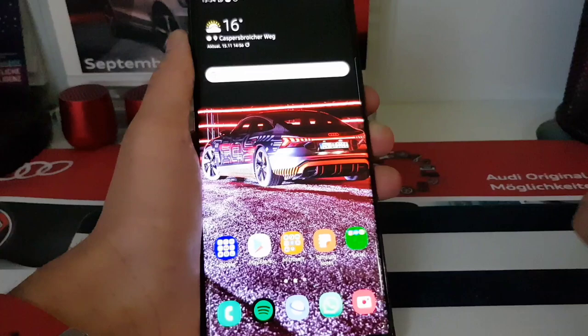Going into Settings and scrolling down to phone information, I can confirm we are running One UI 3 with Android 11. The animations are incredibly smooth — this feels so much better. So that's One UI 3 on your Galaxy Note 10 Plus. If you liked this video, please subscribe and leave a like — I will of course be doing more videos about One UI 3. See you soon, bye!